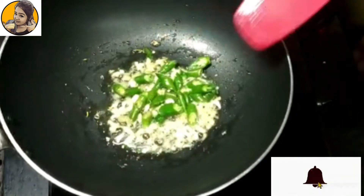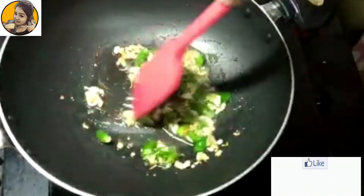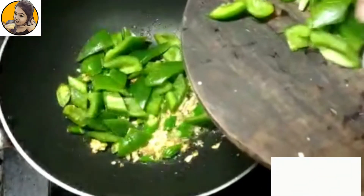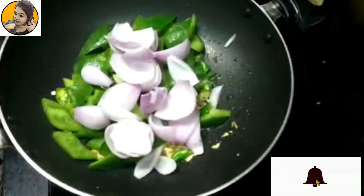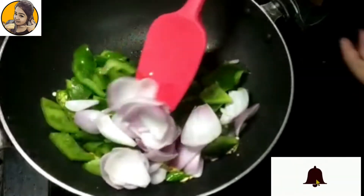Then add all the chopped veggies. First of all starting with the green chilies and just sauté for a few seconds. After that add the capsicum, onions, and rest of the things, then again toss for about two minutes.